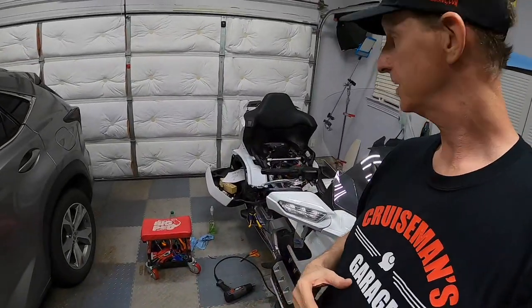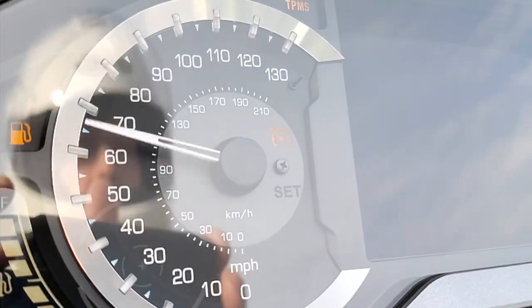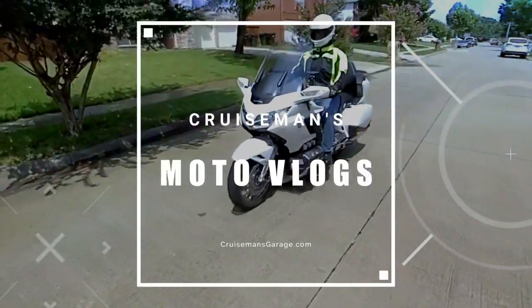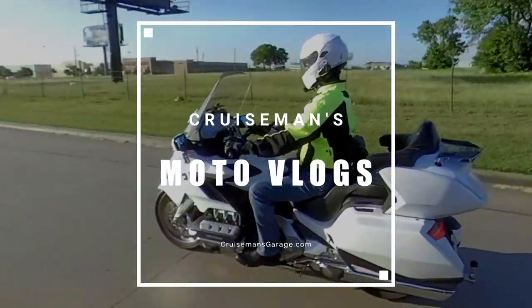But as you can see, it's quite a mess. Hey everybody, Cruise Man here. Just wanted to wish everybody a happy Labor Day. I don't know what you're doing on this Labor Day, but I am working on my bike.